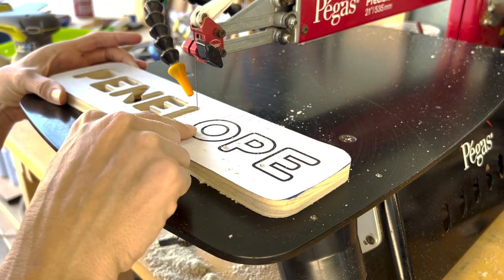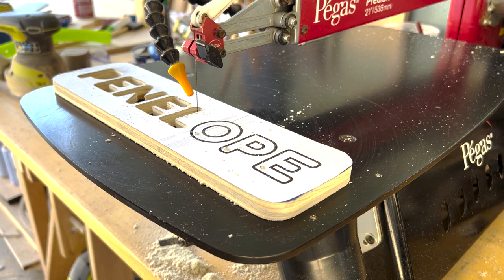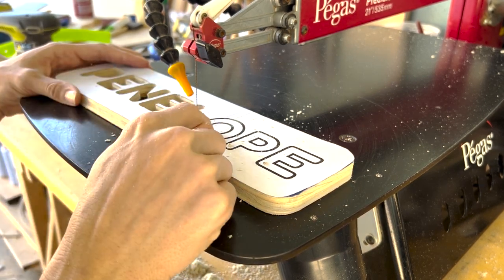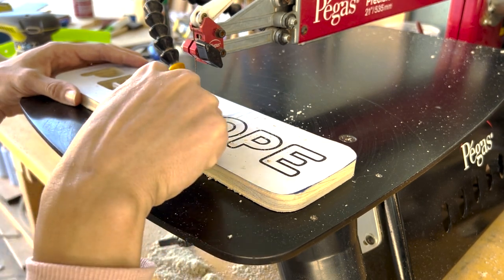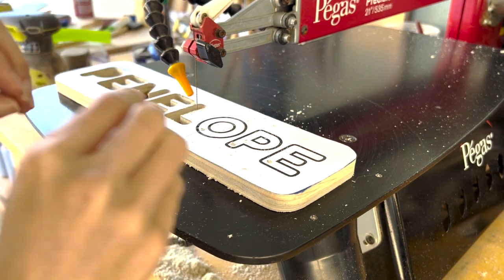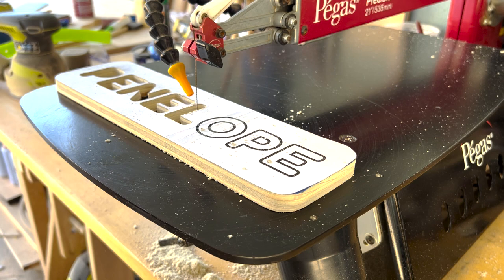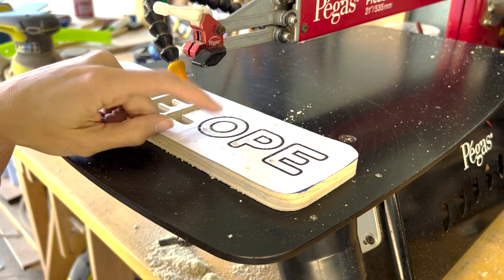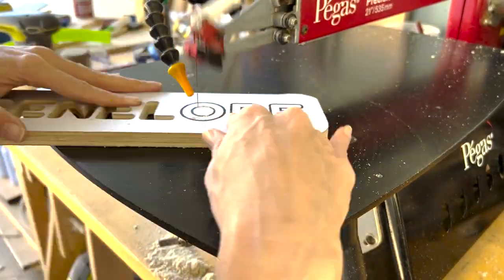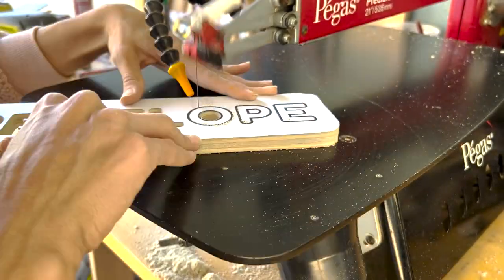For the O, I want to keep the middle part so that I can glue it on top of the bottom piece. What I'm going to do is cut the middle circle out first, and then cut out the remainder — because if I cut out the big circle first and then try to scroll out a tiny circle from a big circle, it's going to be really difficult. So inner circle first.